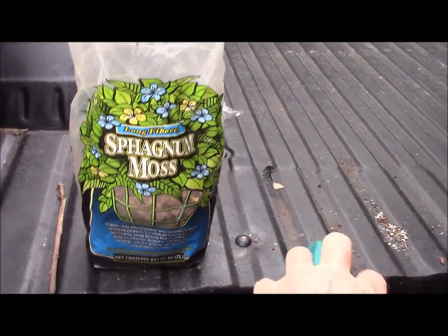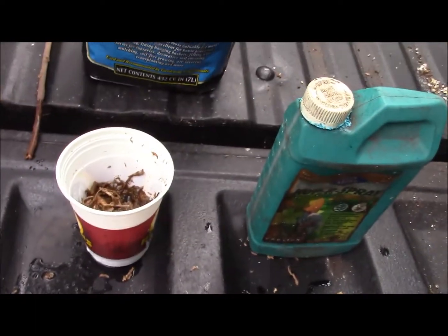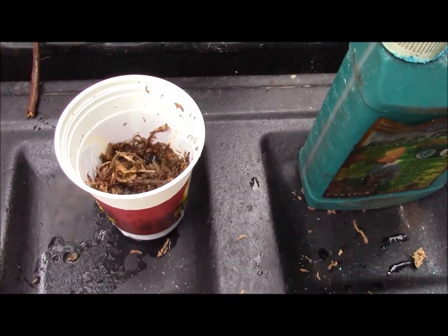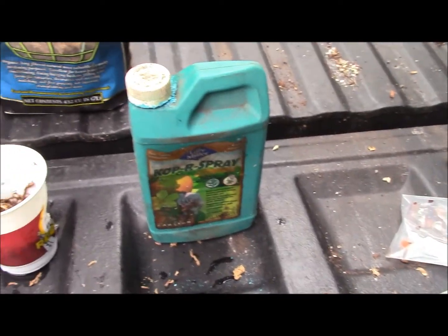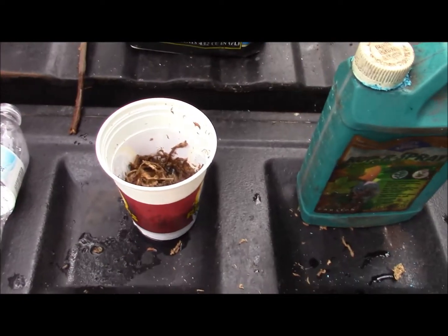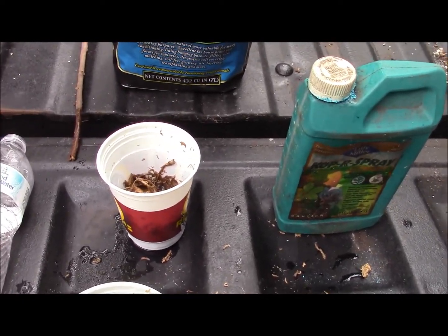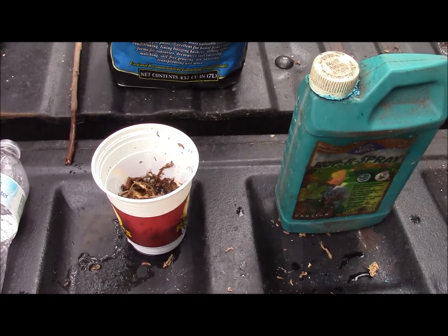I took a little bit of sphagnum moss and soaked it for a few minutes, and I put a little bit of copper — not much — into the sphagnum in the water, just to help make sure that we don't get any mold or fungus. I got everything in bags, ready to go. We'll put that sphagnum in there and they'll go up next to my hot water heater for the next couple of months and we'll see what we get in the way of germination.